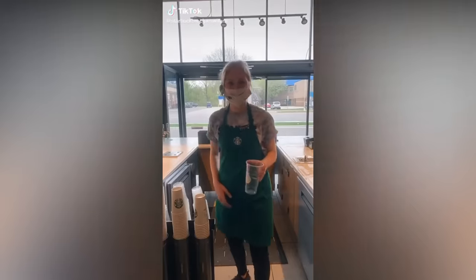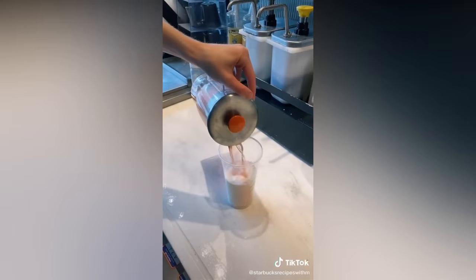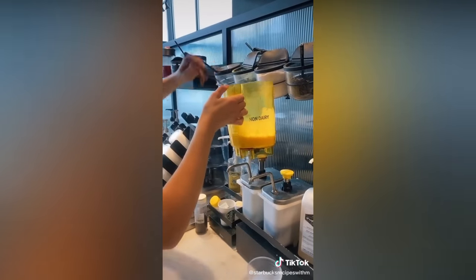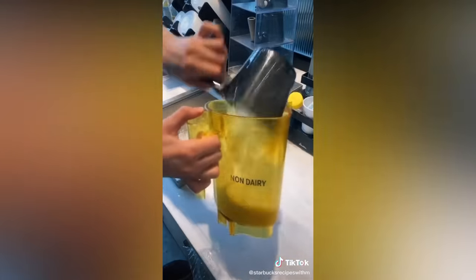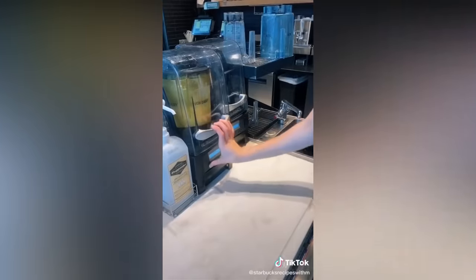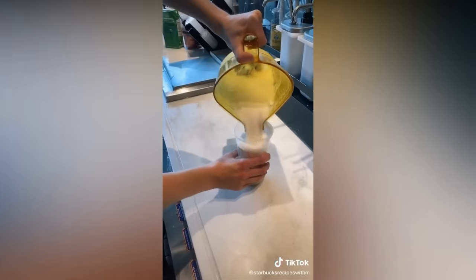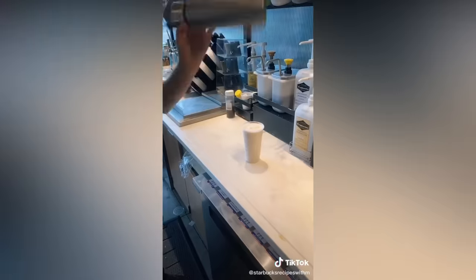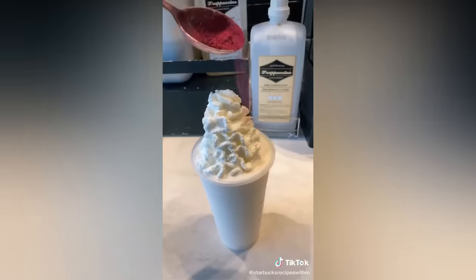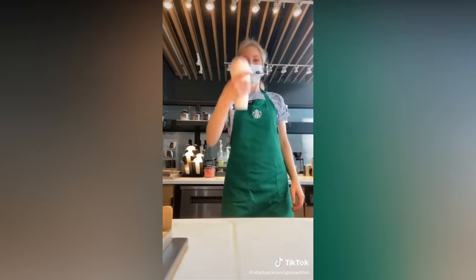Let's make a peaches and cream frappuccino. Heavy cream and then some peach juice — pour into the blender. Four scoops of vanilla bean powder, big scoop of ice, cream base, and then blend. Pour it into the cup. Perfect. Boom — look at that. Enjoy.